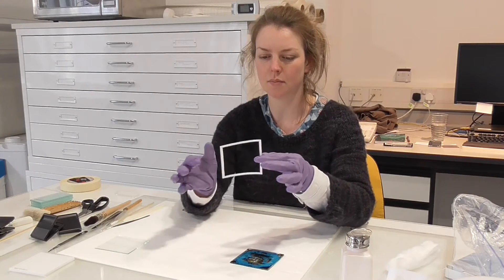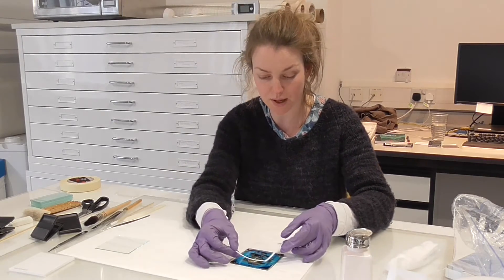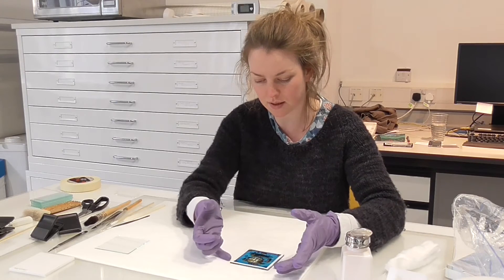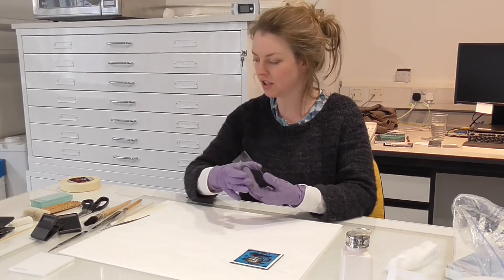This is a little mask which I'll put on. It's made of silver-safe paper, so it's safe to use with photographic materials. That just goes on and it keeps the original plate away from the cover glass so it's not actually touching.